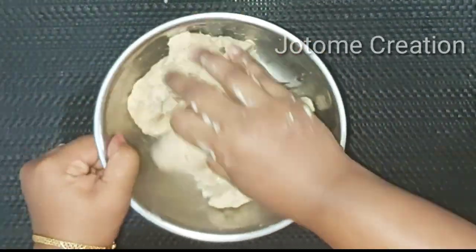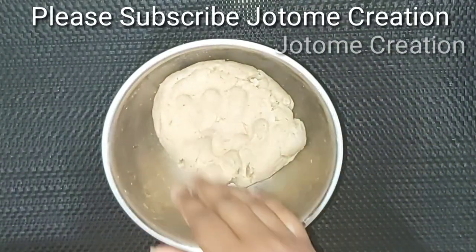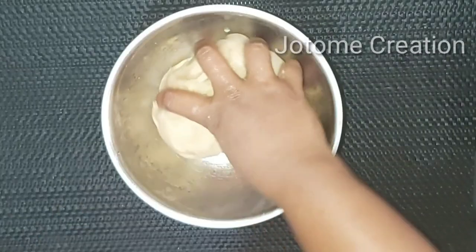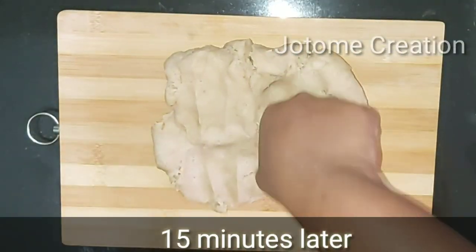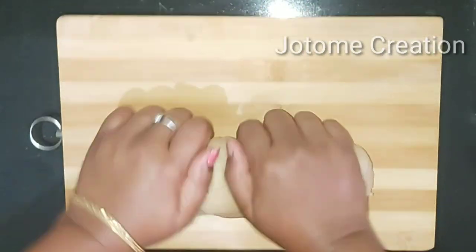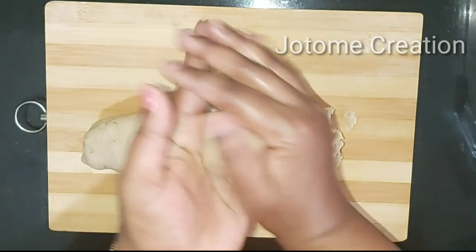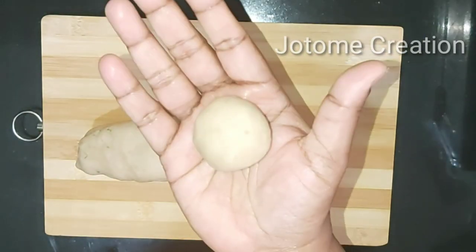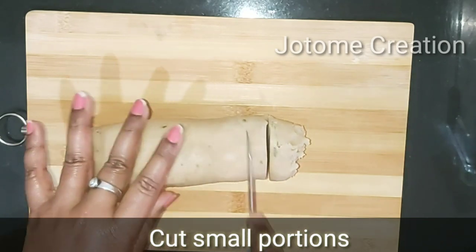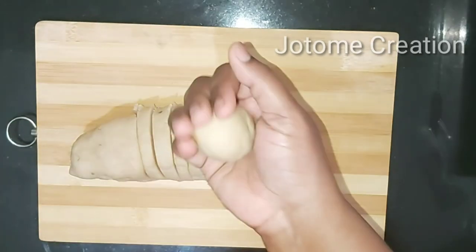Now we have to do this for 15 minutes. You can cut it in a shape — a round shape or any shape you like.